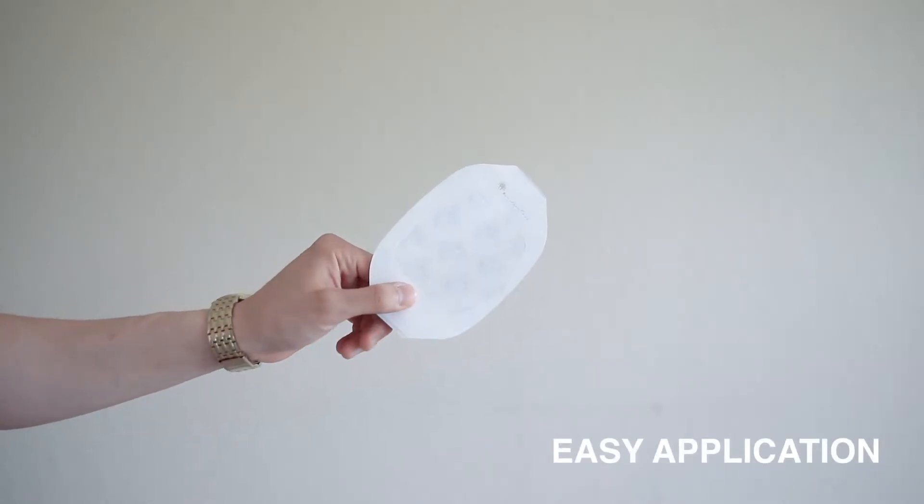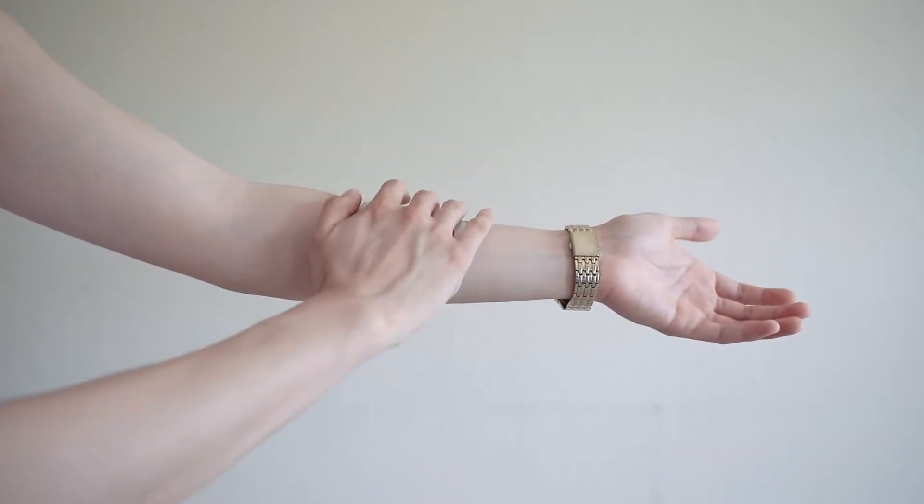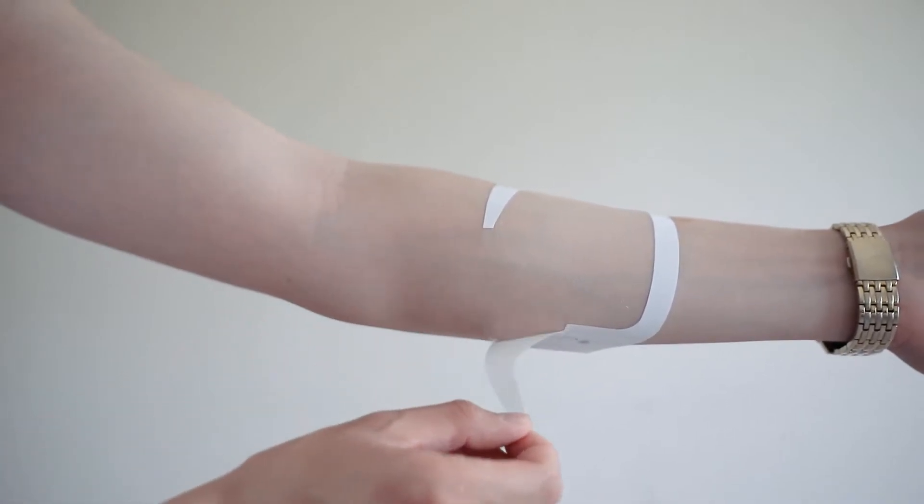Placing the dressing on is easy. All you gotta do is peel it out of its wrap, placing the frame and adhesive around the area needed, and then peeling off the flexible frame.